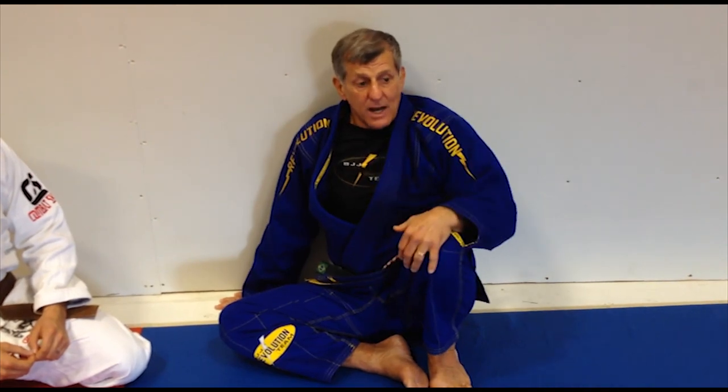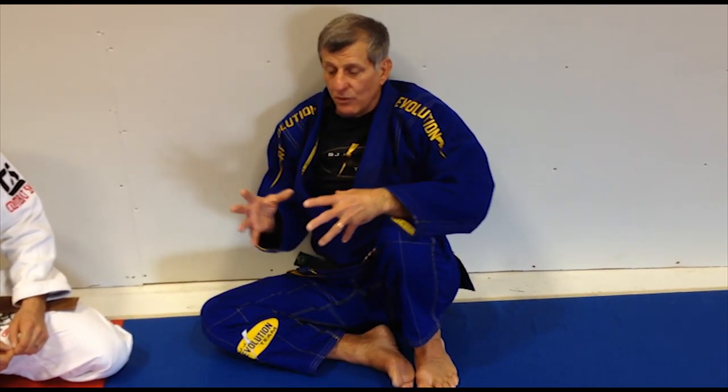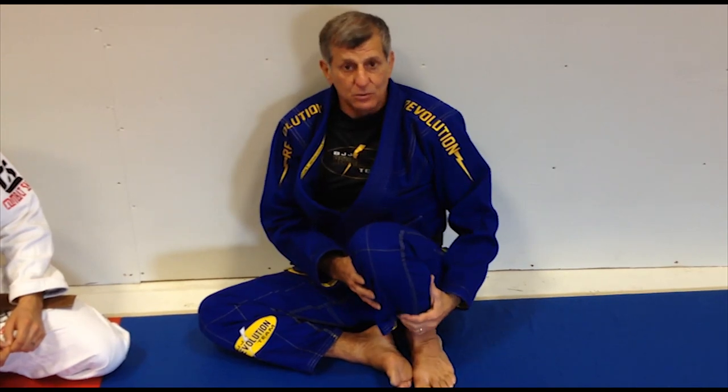The worst thing that can happen is you're a 140-150 pound guy and you have a 220-230 pound guy on top of you and you cannot move. You have to understand that you need to tailor your training so you can progress and start moving from one situation to another.